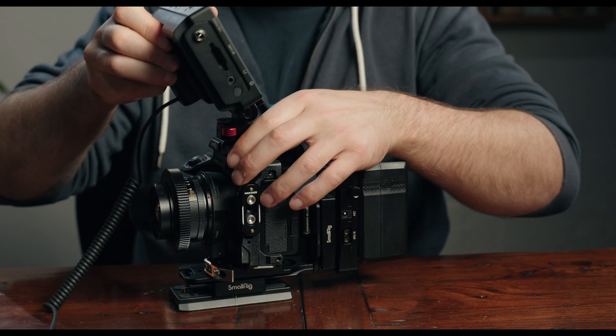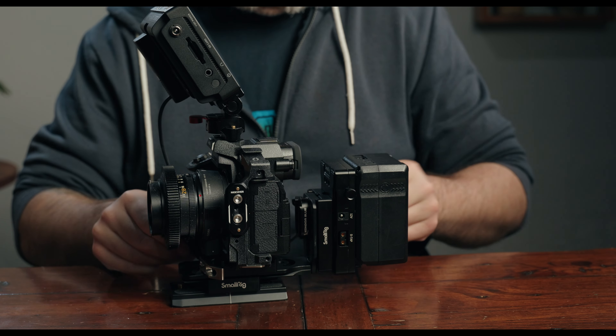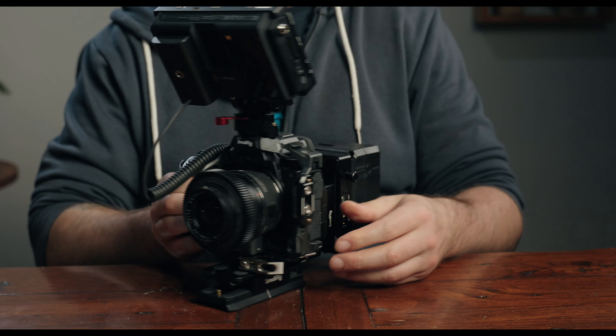This one is the ARRI locating pin version monitor mount from SmallRig. Also, if you don't want a top handle and want your whole setup to be a little lower profile, you can use this NATO to monitor mount and mount that directly to the NATO rail on your cage for a smaller, slimmer setup. With these small flip-out LCD screens, you're going to eventually need a monitor. And if you have a camera that can output a RAW signal, I strongly recommend a monitor that can also record that RAW output signal. If you want the best image quality, RAW recording is the way to go — you'd rather have it and not need it than need it and not have it.